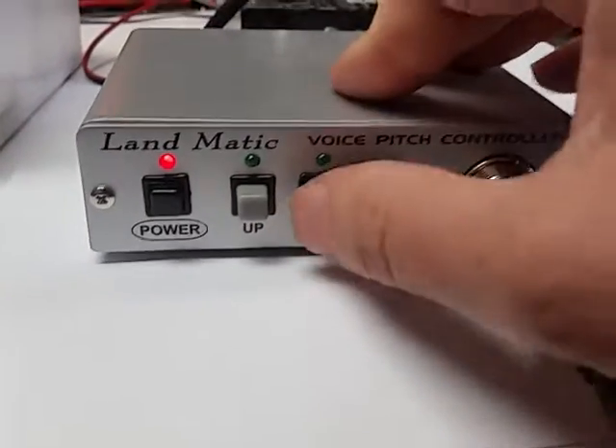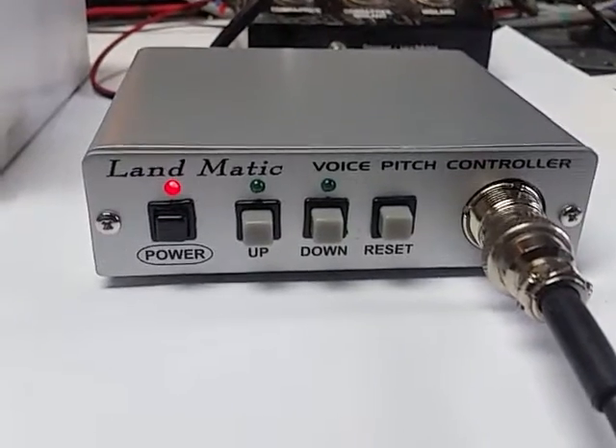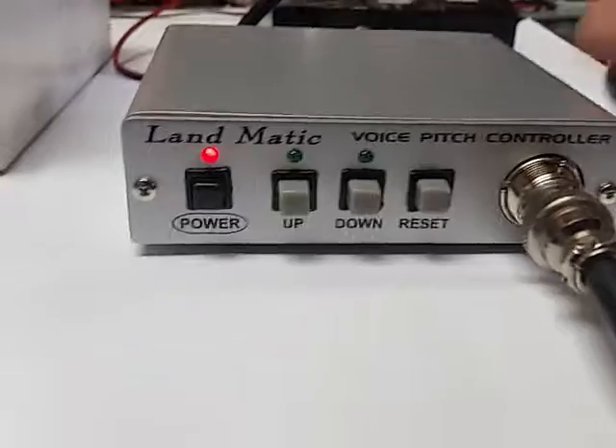...hit that a couple of times — usually only go with two or three up, or two or three down. Hello, audio test one two, test one two, test one two. If you go too far it'll become a little bit distorted.